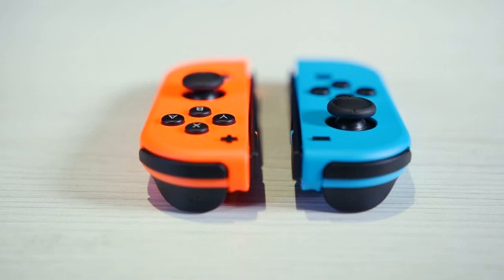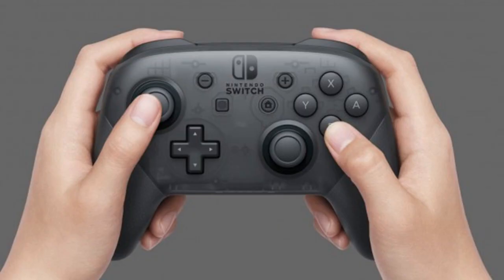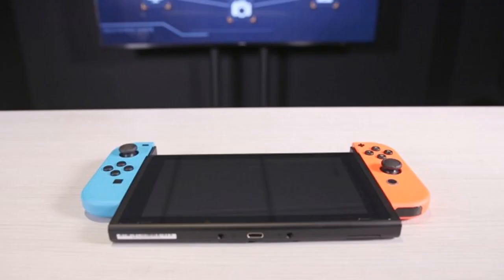There's also a Joy-Con grip, which slots the left and right Joy-Con into it to act as a more traditional controller. Then there are two Joy-Con straps for games that use motion controls — destined to be a blessing for enthusiastic gamers; we don't want another Wii fiasco with players smashing tellies. Finally, you get an HDMI cable and power lead.